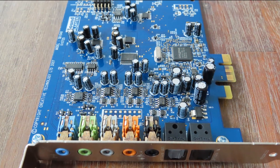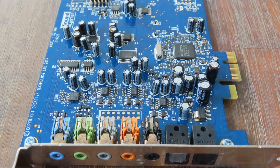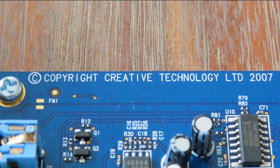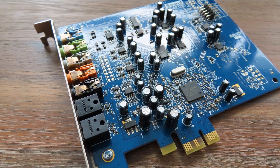The X-Fi Extreme Audio was the cheapest X-Fi in their complete X-Fi lineup. It was released in October of 2006 and it is capable of 24 bits and 96 kilohertz. And like the name says, it's PCI Express.